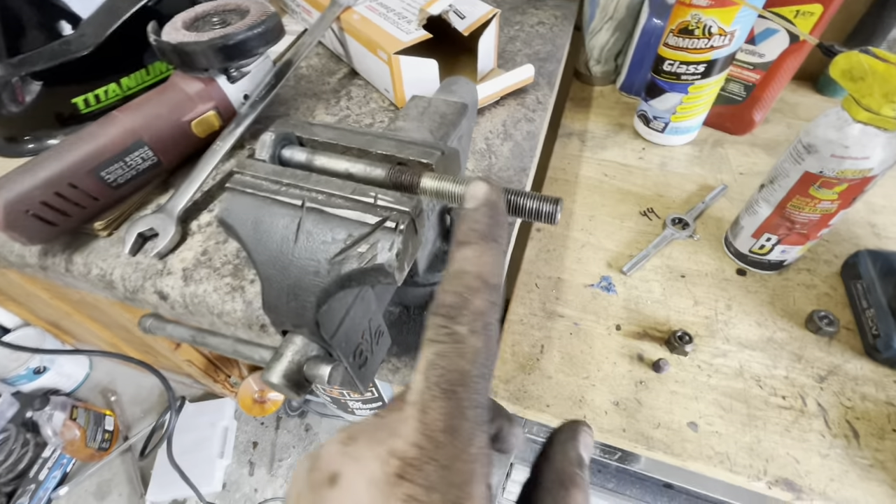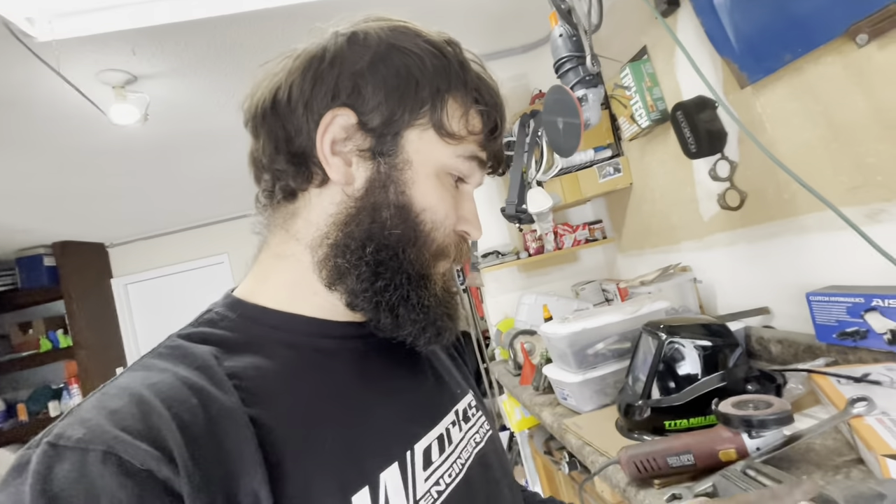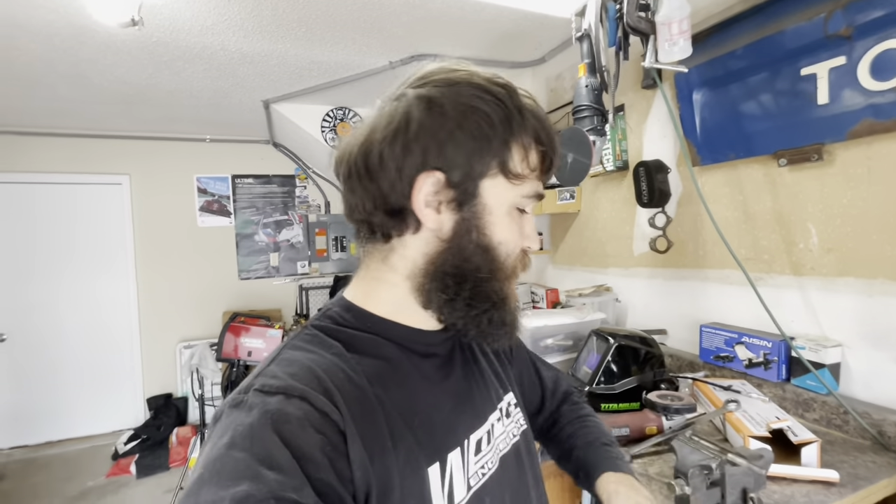We got the bolts over to the bench and lopped off the end - twice - so finally got some clean threads. These are hardened bolts; I could probably find something local that'd either be really expensive or not the same grade. Now that I've made it an inch or so shorter it's still long enough to do what we need it to do.